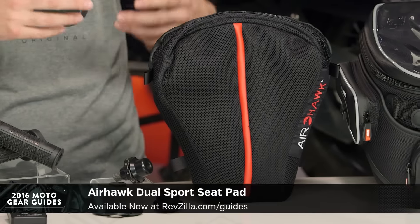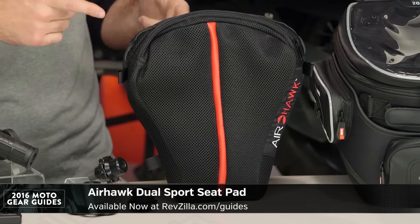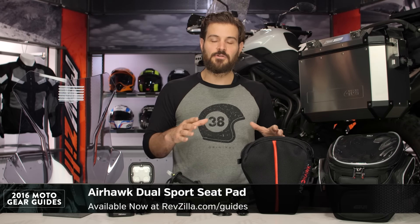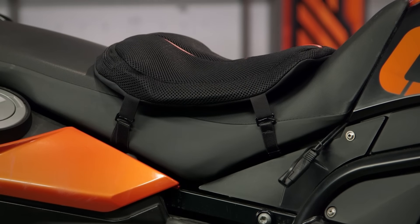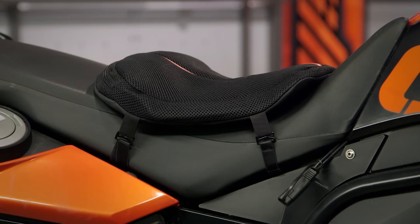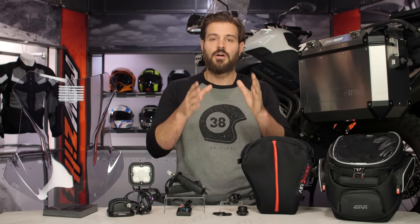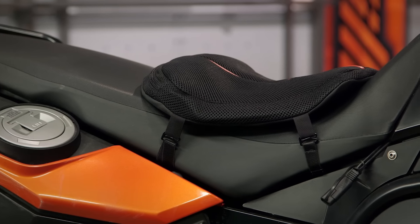Moving along to the Airhawk. Airhawk is a known brand. You don't want to add a $400 seat to your bike — you simply want some additional comfort when taking those longer days. You can get an Airhawk, which is an air bladder. Just set it on top of your seat, sit on it, and it's going to add comfort so your backside isn't killing you when you get to the end of your long ride. Airhawk has been around for years, but what we're seeing with the dual sports seat is that it's going to be more articulated and cut to work with the dual sport seat of an adventure-style motorcycle.